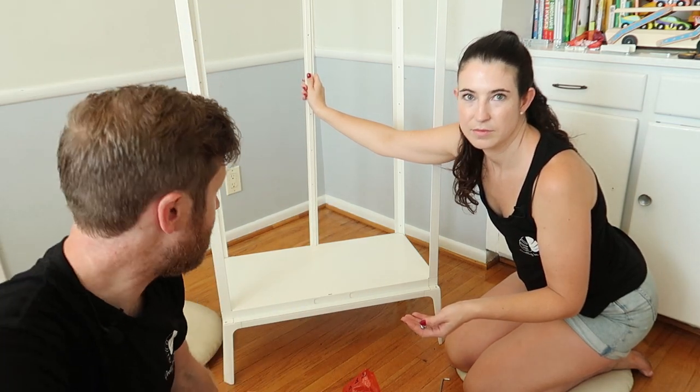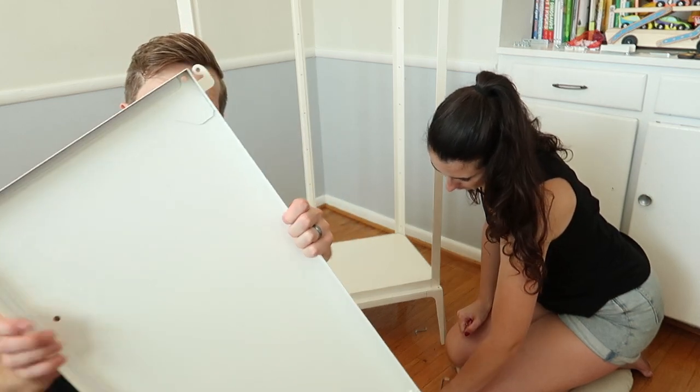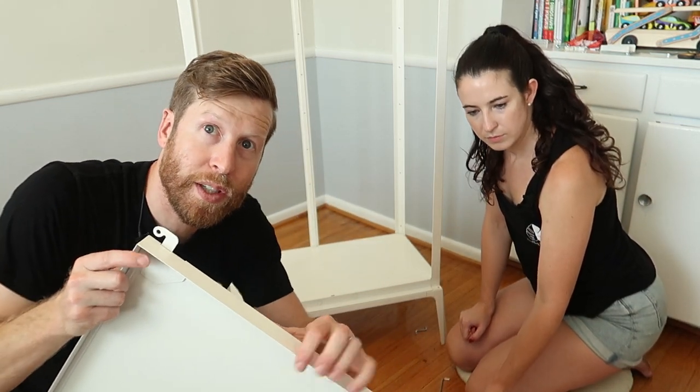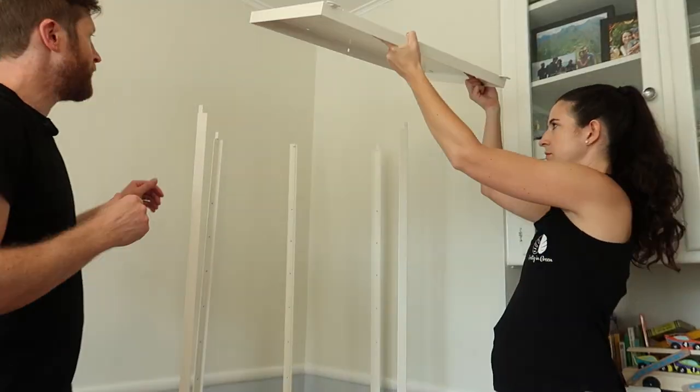This is the top part and we have it oriented so where the doors connect is facing towards the front, just like this. Then one Phillips screw goes at the back.